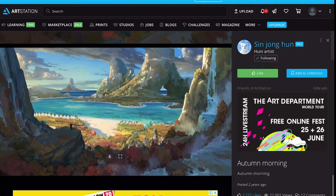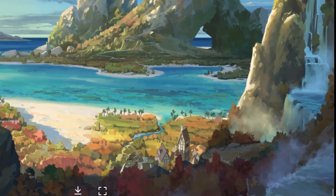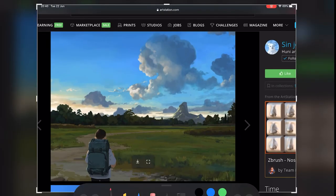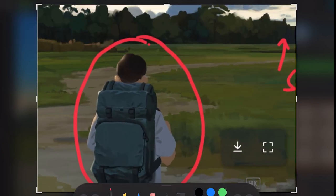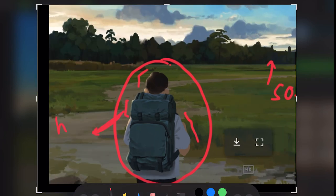He also adds contrast through soft versus hard edges. When there's a character in the piece, that's going to be the focal point, so he always draws it with a hard outline. The background then becomes secondary through its softer and hazier brush quality, which ties back to what I was saying about implied details.